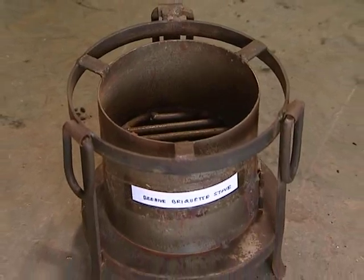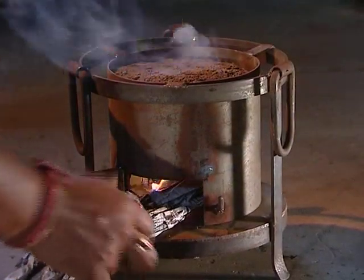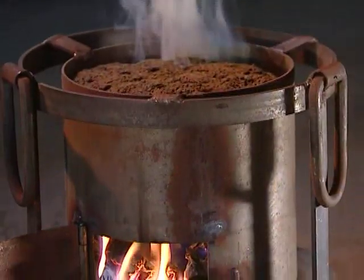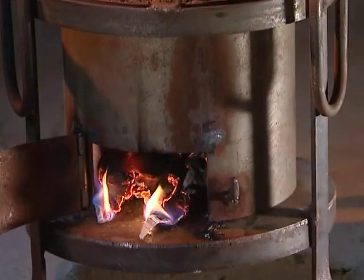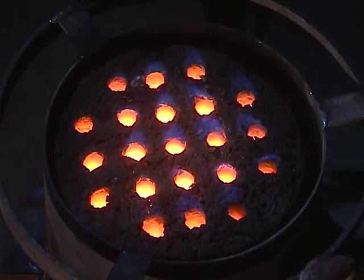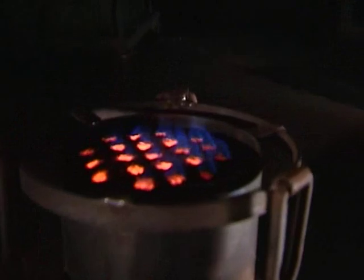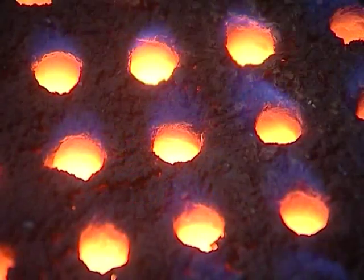A dried beehive briquette can be burned in a specially made metal stove. It is placed on the grate of the stove and ignited by putting fire below using dried wood chips. Once the briquette catches fire at the base, fire spreads uniformly and propagates upward, producing a smokeless blue flame during burning for two and a half to three hours.